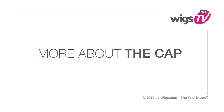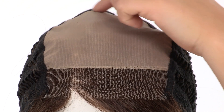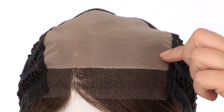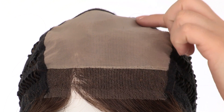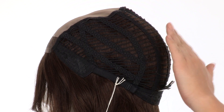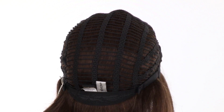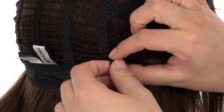Again, this is out of the box, and we do recommend washing and styling your human hair wigs before you wear them. The temple to temple lace is pre-cut and ready to wear. It features a double monofilament top, which gives a look of your own hair growth where it's parted, and the double layer makes it very soft and smooth. The openings on the sides and back allow air to come through for coolness. You can adjust the cap size up to half an inch with the adjustable pull straps.